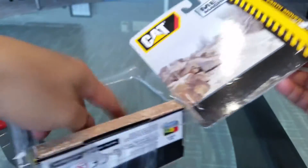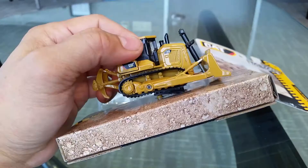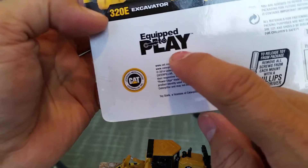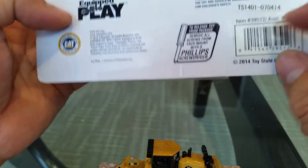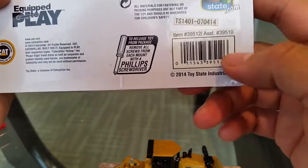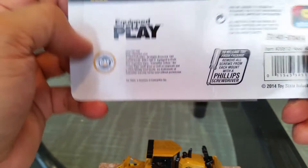So I'm opening this up, here it is. Coming out of the package — let's go back to the package — it says 'equipped to play.' I don't know any of these companies. I've never seen or bought anything from ToyState.com so I can't say anything about this. Looks like this was released in 2014 so this is kind of old.